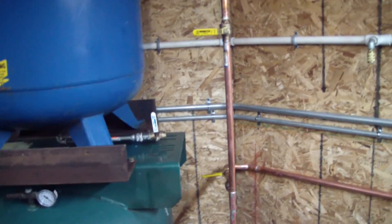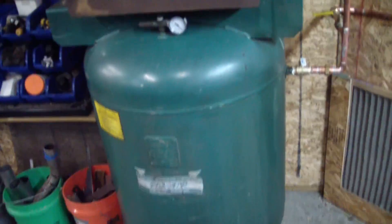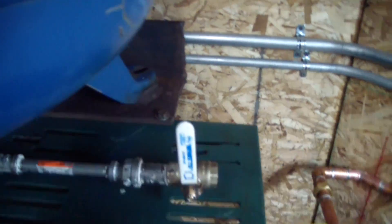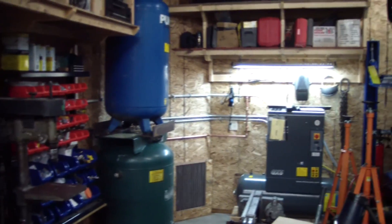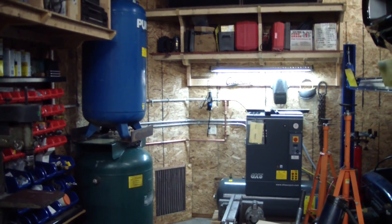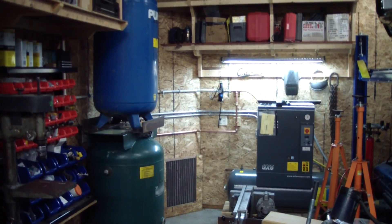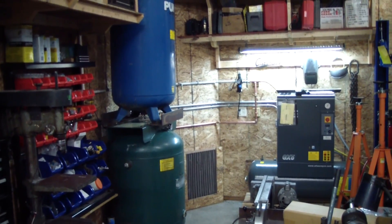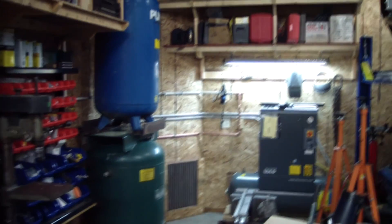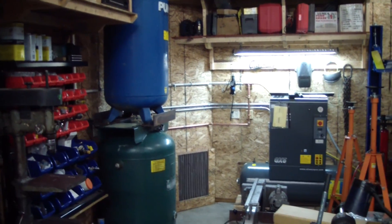I actually got this whole thing together without any leaks except for one right at this drain valve — cranked the heck out of it and it's still leaking. After flushing both of these tanks they both drain perfectly fine. Added a couple gauges on each tank and pressure relief valves. There's my air system as it stands now, and if I get my hands on a dryer for cheap — there's a desiccant type and a coil type — I'll add another video to my air system. That's all for now, thanks for watching.